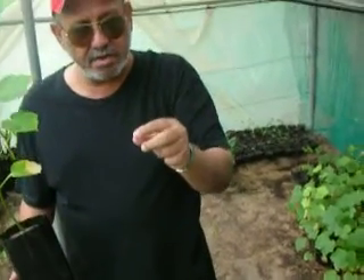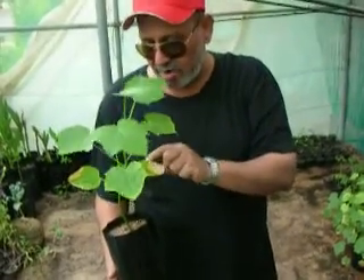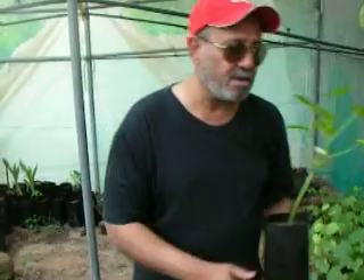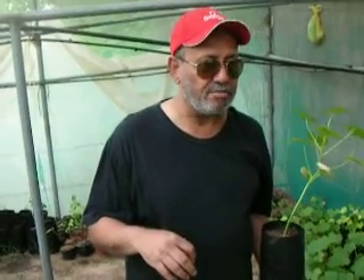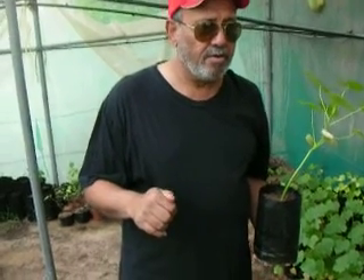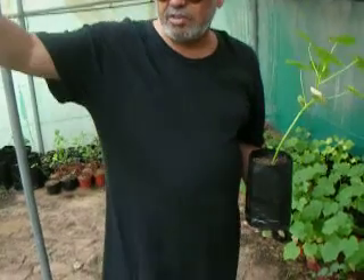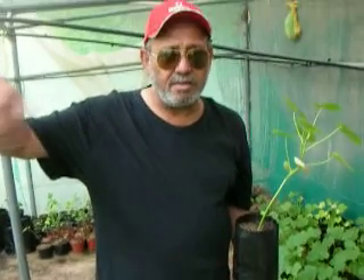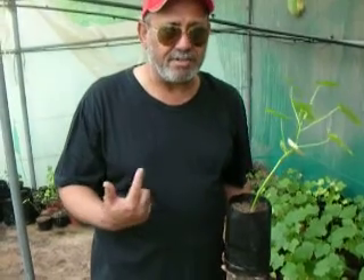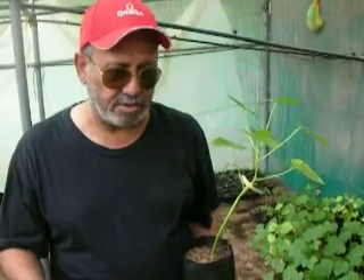We will measure the yield of oil per seed from these plants — one step at a time. Today is the 2nd of July 2011. We started at the end of May, so in a month and a half you have seen the plants outside in the previous video and you are seeing the plants here — there is a big difference in the growth of these two plants. Thank you, we will keep you updated.